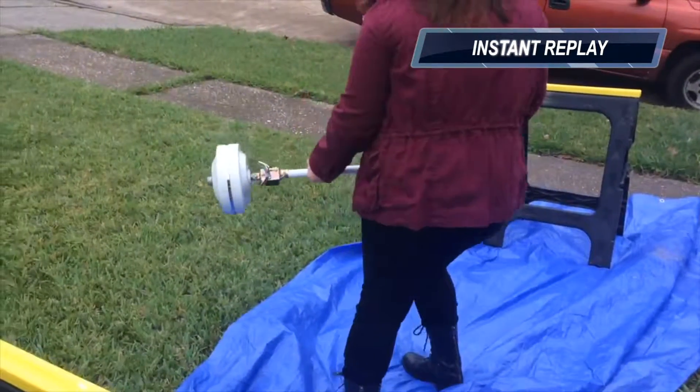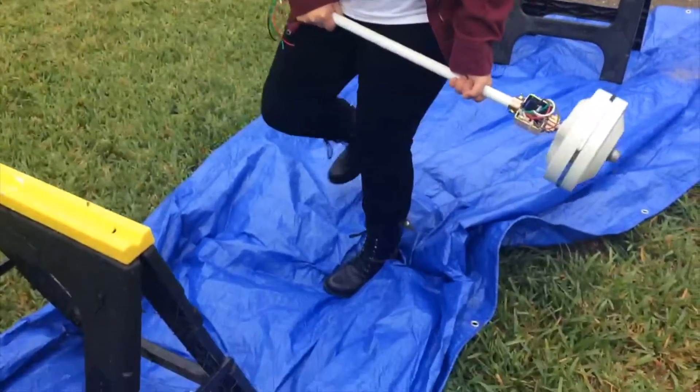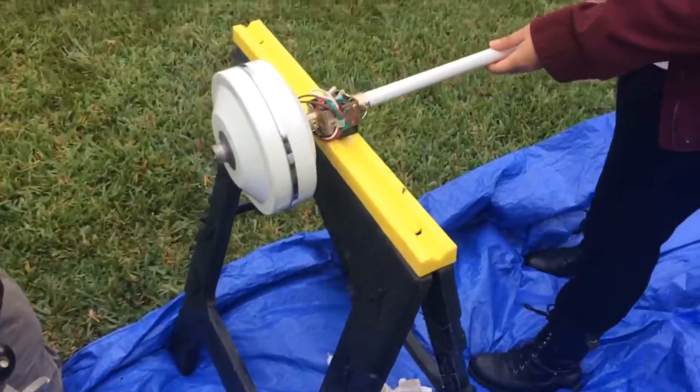We can now conclude that by adding torque to a wheel, it will seem to be weightless and going against gravity, further demonstrating the effects of a physics phenomenon called gyroscopic precession. Thank you.